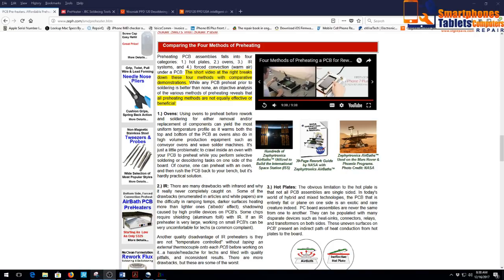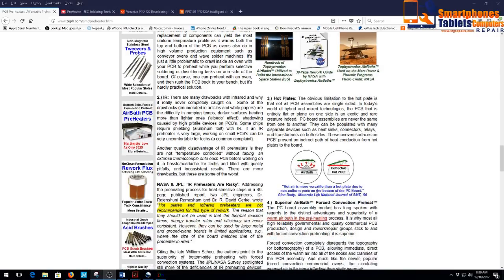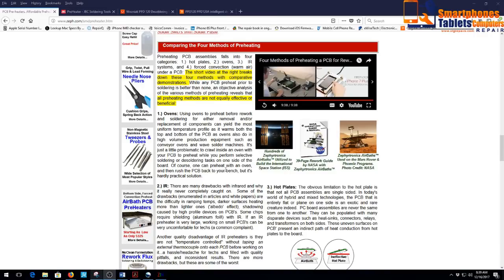Entonces, estos son los cuatro que ellos tienen: los hot plates, el oven, infrared system, y el que ellos venden que es el warm air. They are going to compare these four and explain specifically why one is more convenient than another — you can read about ovens, IR, hot plates, and superior air. I am going to leave this for you to read and understand. Now, this one that we are using, which is very cheap, is the hot plate. When you read the description, you will see why they say we should not be using it.